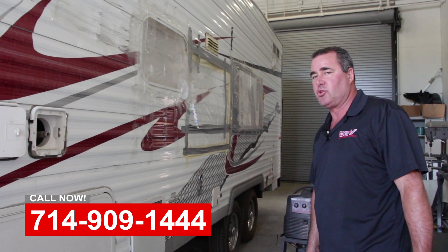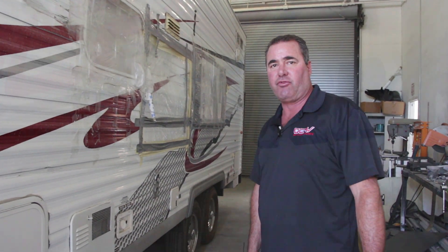So check in and we'll show you the finished product. If you need help with anything like this, feel free to give us a call.